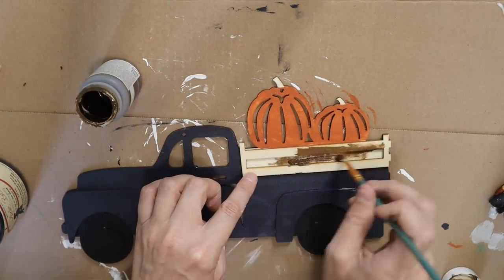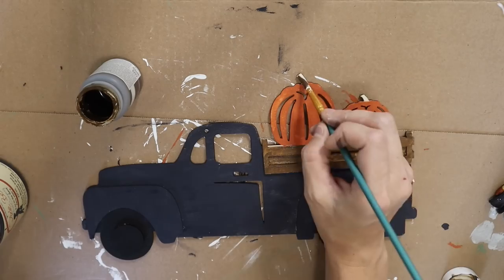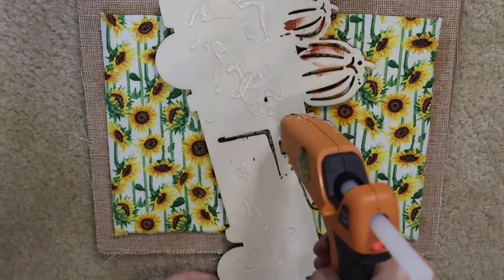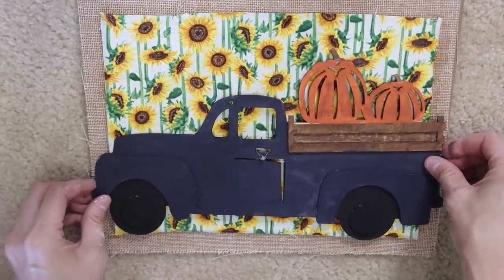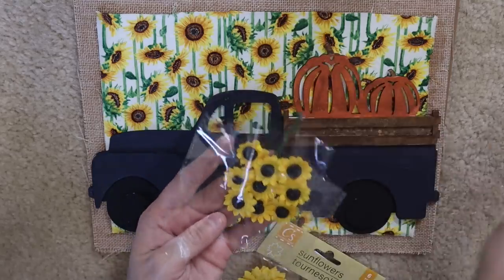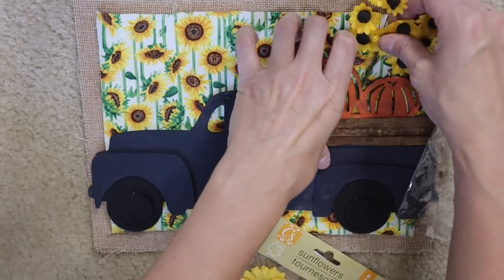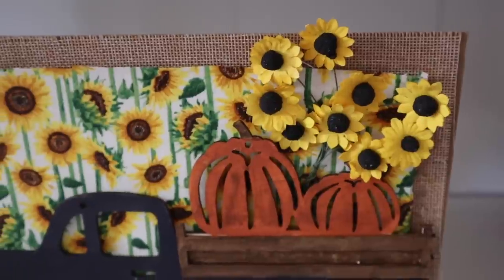Then some Waverly Antique Wax. I'm going to be painting the back of that truck, distressing and dry brushing a little bit on the pumpkins to give it some texture. Lots of hot glue — gluing this to the center of the sign. I really liked the way this looked but it needed a little bit of sunflowers. I thought this bunch of sunflowers would look super cute sticking out of the back of the truck, and that is it for this one.